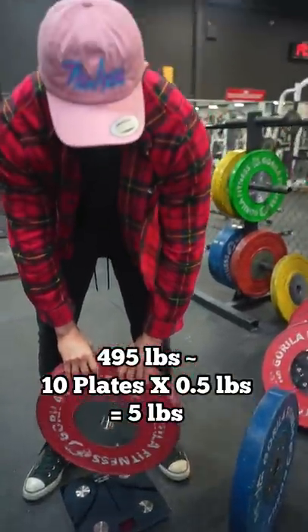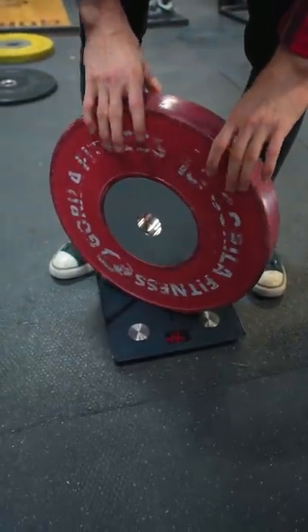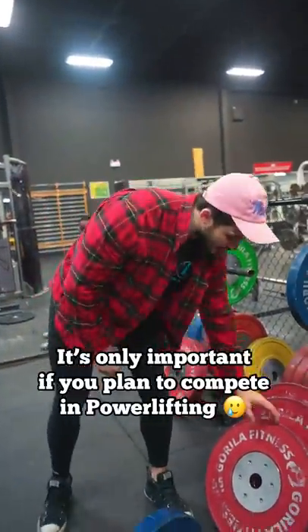And as worrisome as this might seem, it's actually not that big of a deal because if you train with the same equipment week to week, the inaccuracies in the weights will have little to any impact on your progression. It only matters when you're competing in powerlifting.